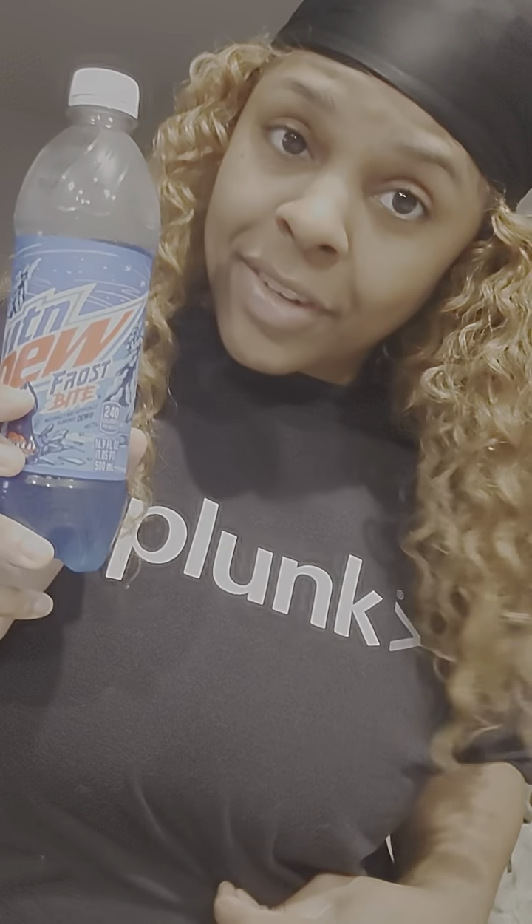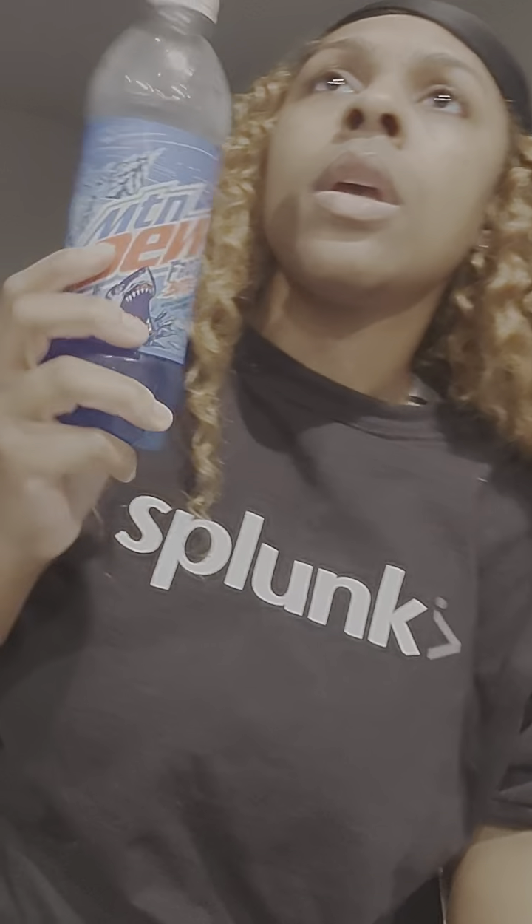I gotta stop myself when it comes to my own dew. Is it delicious? Heck yeah, betcha it is!